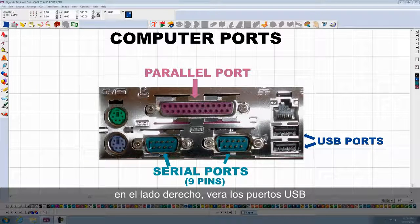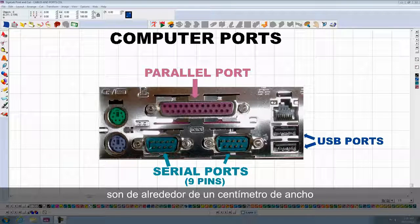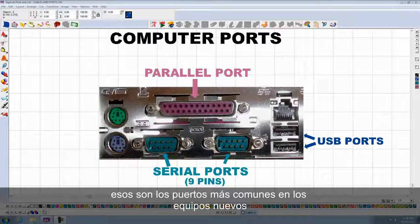On the right side, you will see the USB ports. They are about half an inch in width. Those are the most common ports in new computers.